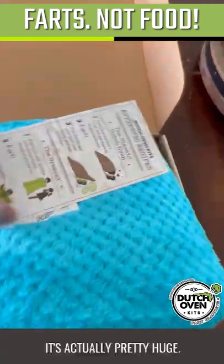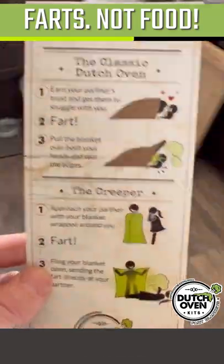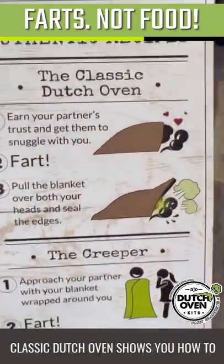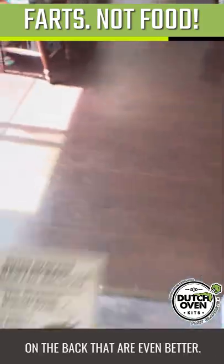Pretty nice blanket — it's actually pretty huge. This is the kicker though: a recipe card. Classic Dutch oven — shows you how to fart on somebody. The creeper. And there's like two more on the back that are even better.